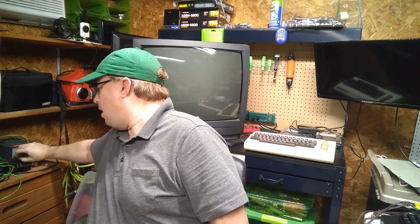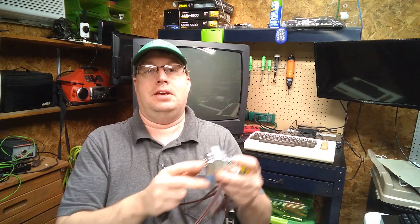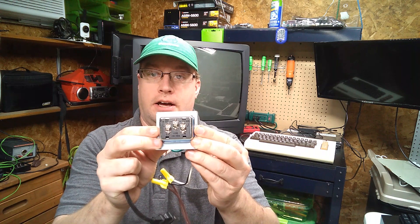So I went ahead and I chopped off the end, wired a couple of terminal pieces to it, and the first transformer I tried was actually this one — a doorbell transformer I picked up at Menards.